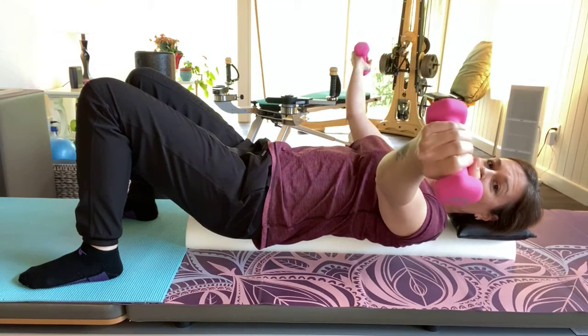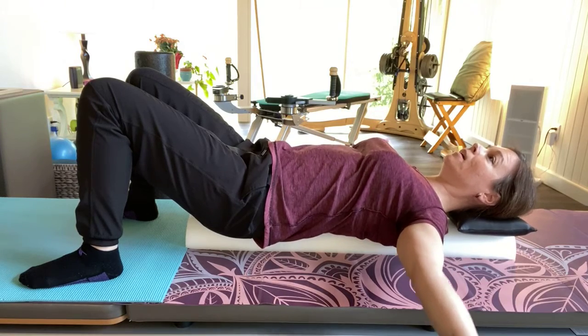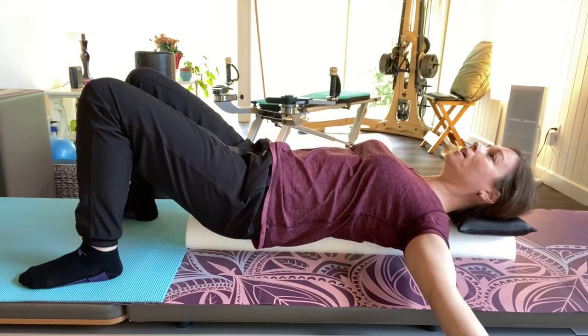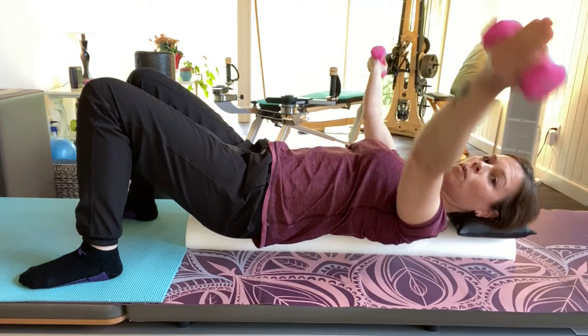Arms fly out, inhale, exhale up. I like this rotation where the pinkies are up towards the ceiling, because then you engage the muscle called the coracobrachialis, between the bicep and tricep, which just changes things. Exhale, and then do one more.